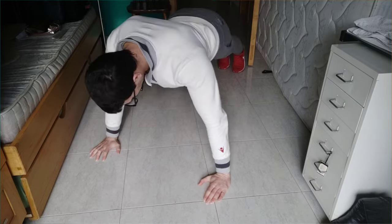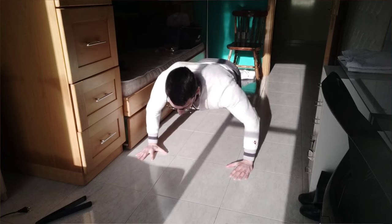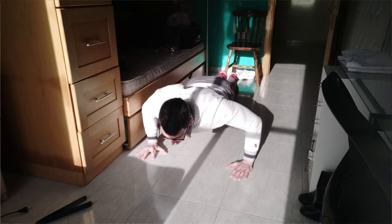They do not hold the right stability — rather than a push-up movement, they do the worm movement. Many people might think, 'Yes, it's just a push-up, I can do it, it seems easy.' But in reality it's not, because if you do not do it the right way, you end up doing the worm movement rather than a regular push-up, and you are not focusing on the chest.